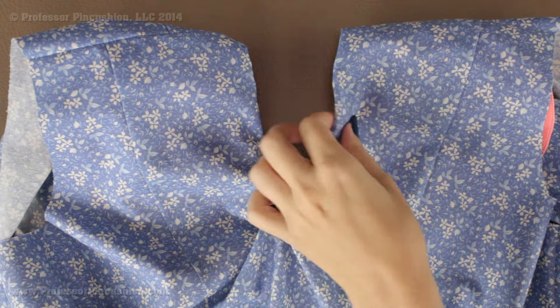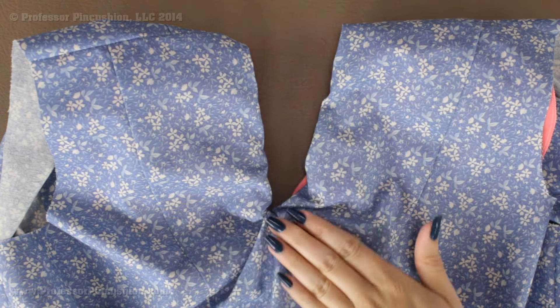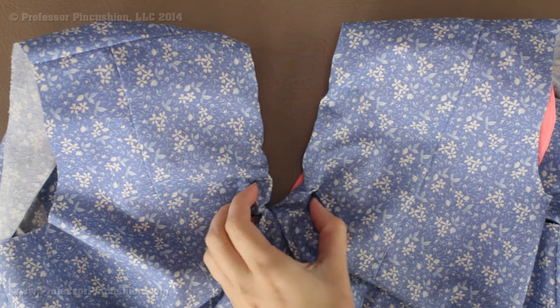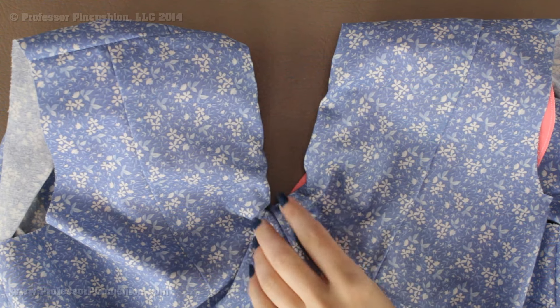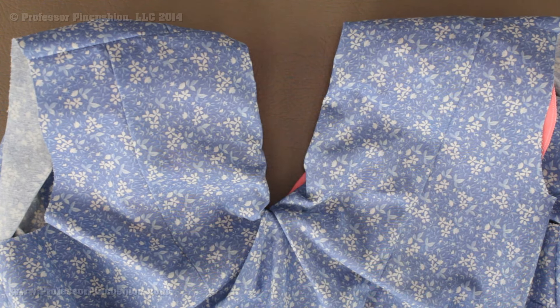If I were to simply take my facing or lining and turn it to the inside of the garment, you may end up with something that looks like this. Now this looks like a design detail, but you can see the fabric is bunching up right where the V-neck is and it's pulling in different areas. This is why it's very important that we trim the area before we turn it to the inside.